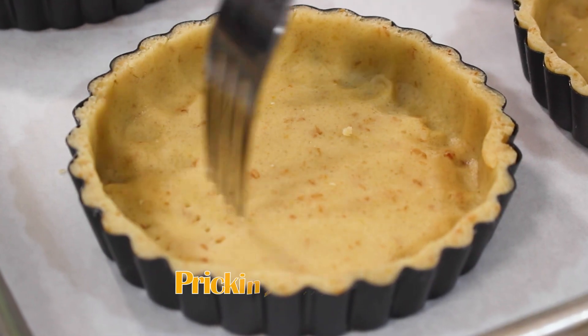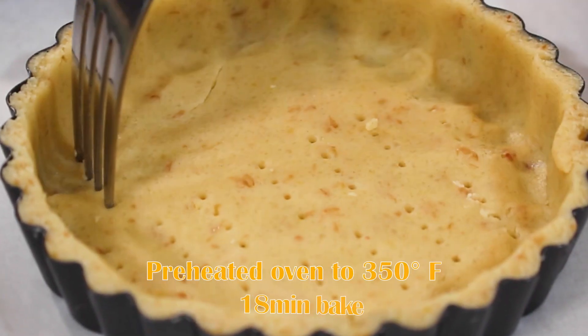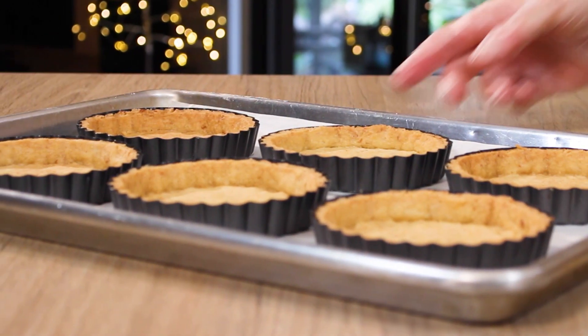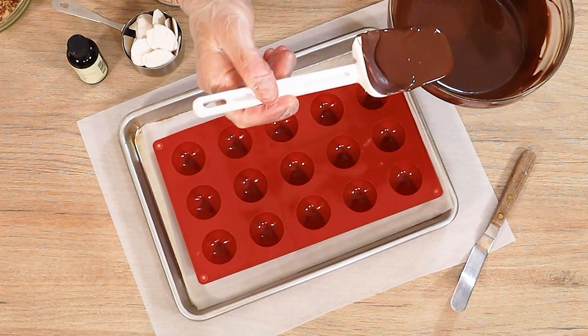A prick with a fork in the bottom is going to help let the steam escape as they bake. I've preheated my oven to 350 degrees Fahrenheit, and they go for about 18 minutes until they are golden brown and crispy — perfect little tart shells. Just set these tarts aside to cool.